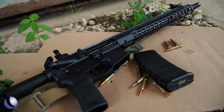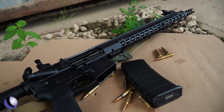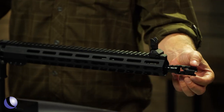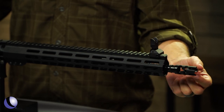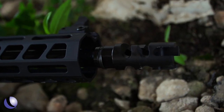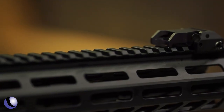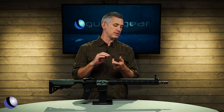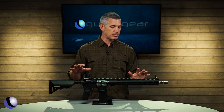You start out with a regular M&P 15 from Smith & Wesson, which is a great rifle platform, and you add to it. Starting at the front, a PWS Primary Weapon Systems muzzle brake helps reduce recoil. Then you've got a 15-inch handguard, all M-LOK all over the place, giving you a lot of room to put accessories — lights, lasers, foregrips, whatever you want.